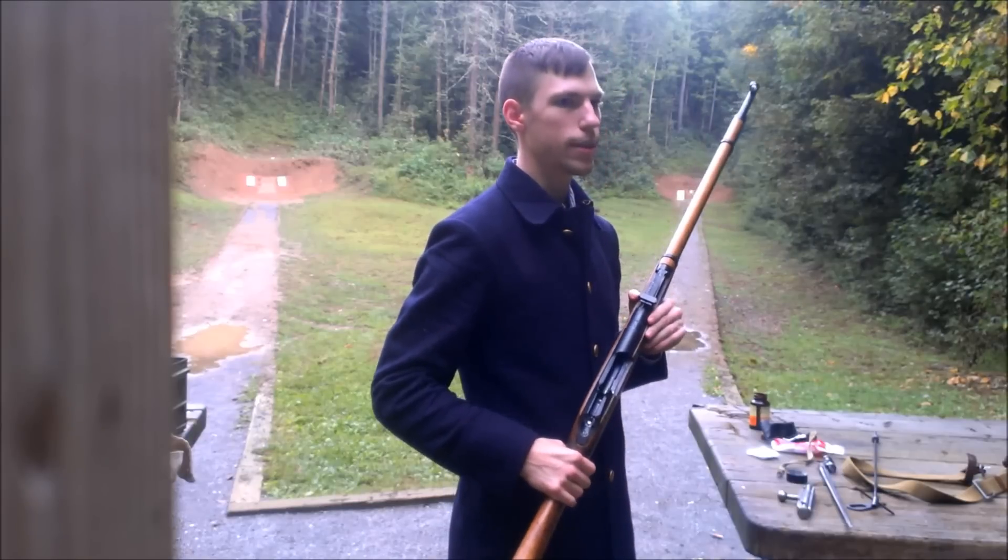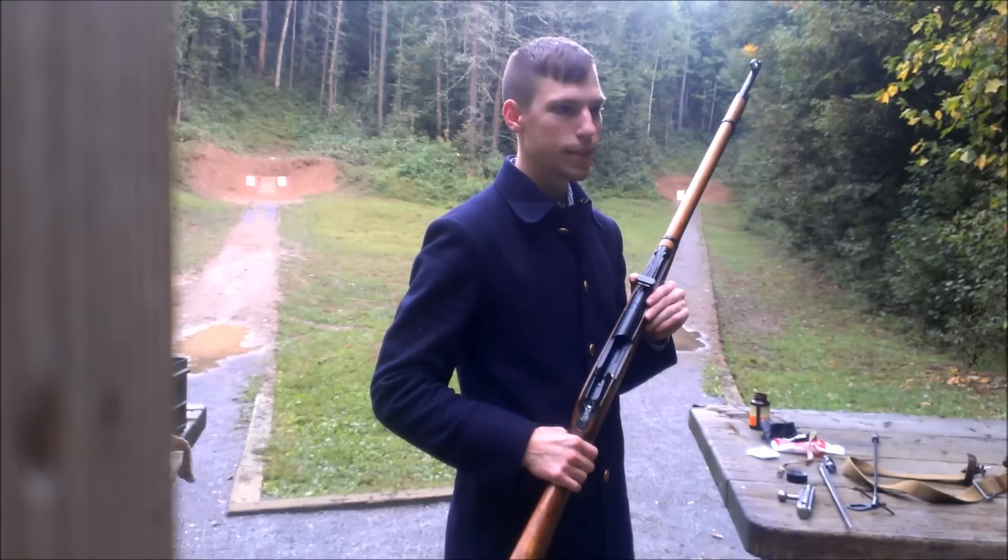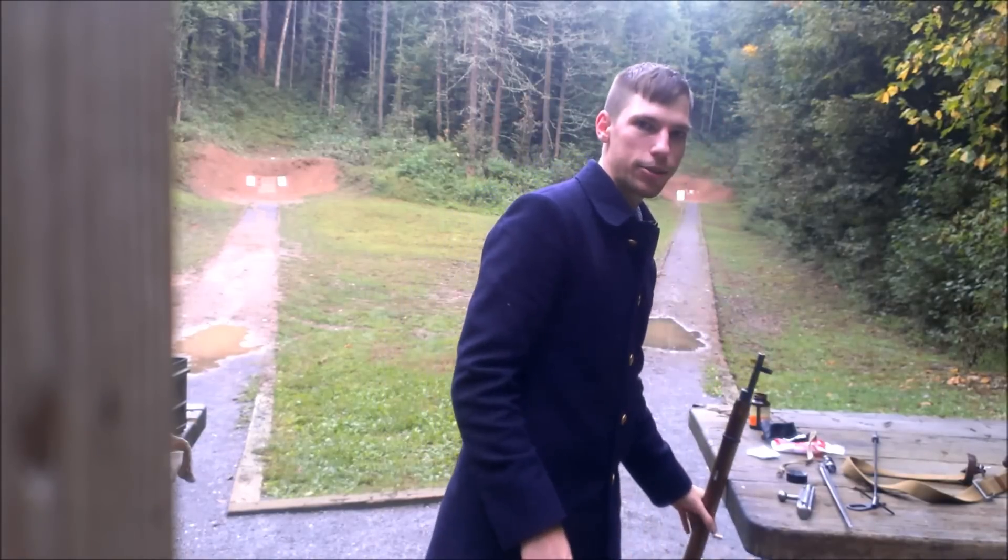So if anybody tells you that the Mosin-Nagant has no safety, and you just rest the firing pin on the bullet, it's probably not a good idea. Thanks for watching, guys.